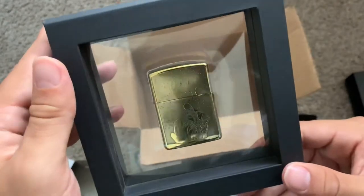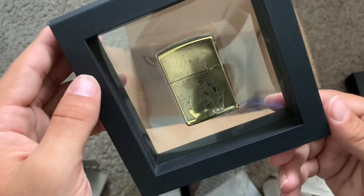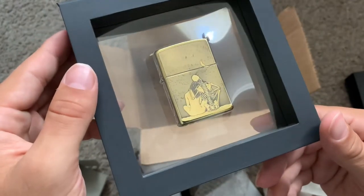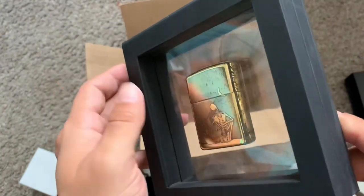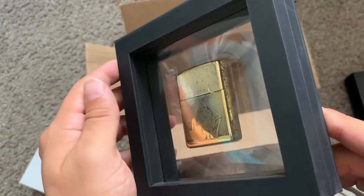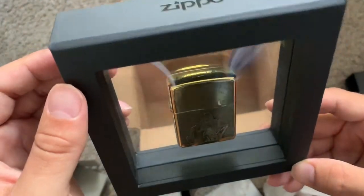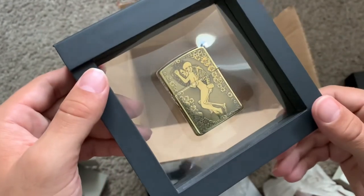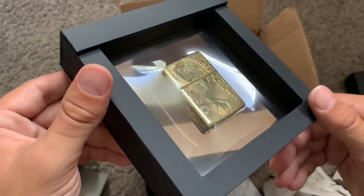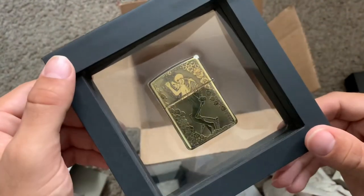They're two very different pieces on the front and back, but they work so well together. I tried to find information about this lighter and the artist and found next to none. It is a 2020 lighter, so maybe I just need to look a little deeper. I also posted it on the Zippo subreddit and got nothing except that it was a beautiful lighter — which I agree with.